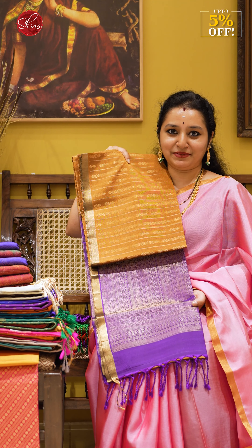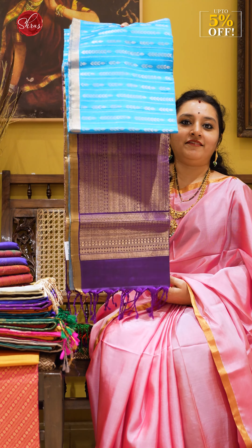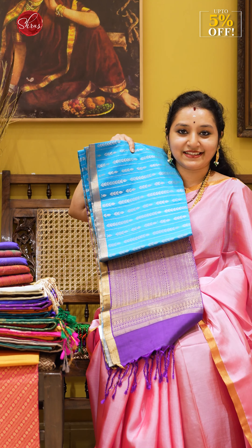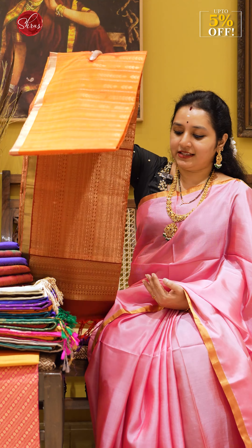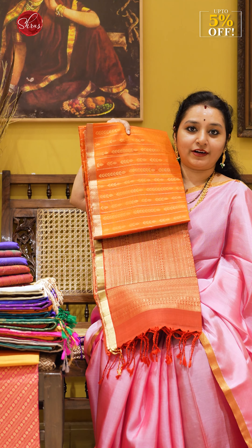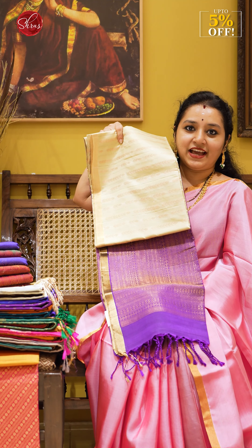Let me show you all the colors we have. There's a beautiful honey color with a purple, a sky blue with a violet, a beautiful brick orange with a bottle green, a brick orange with an orange, and a cream with a violet.